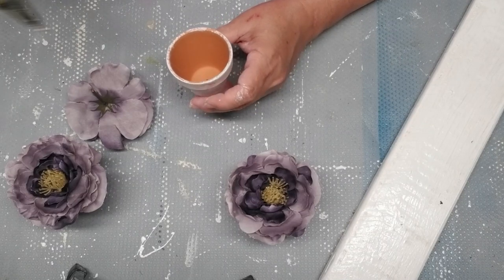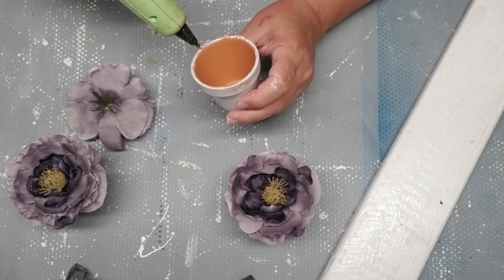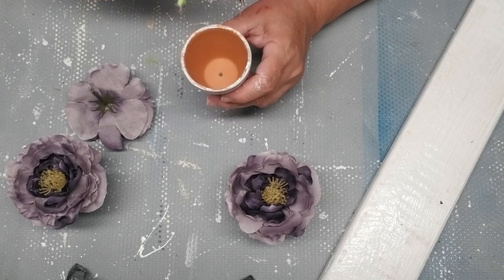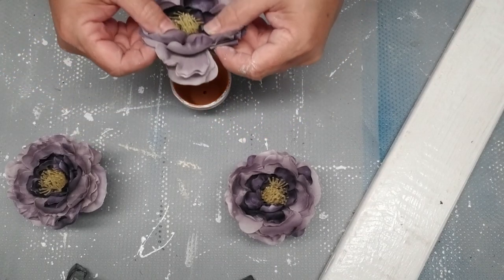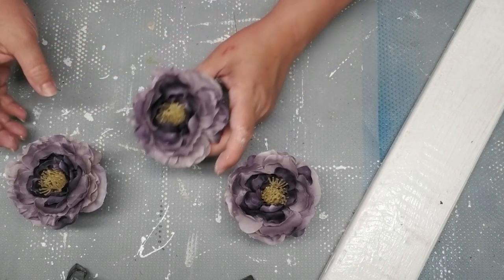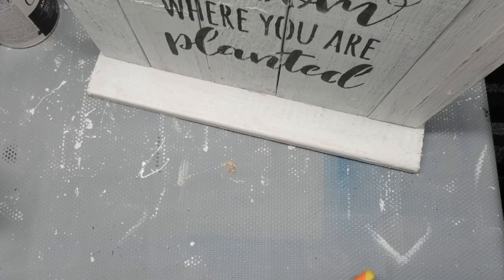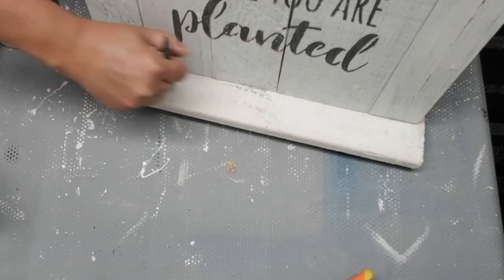I'm usually not one for purchasing large blossoms — I like having smaller blossoms that I can do things with — but the color of these were absolutely gorgeous. I did find them at Michael's and I had used some for a client project, but these were left over, so I thought it would be perfect to incorporate them into this project.